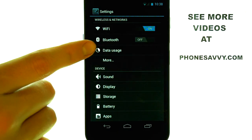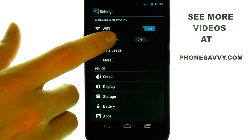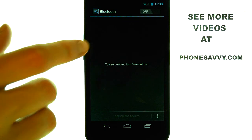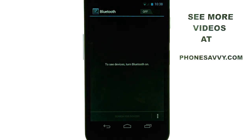The second option from the top is Bluetooth. Select Bluetooth and touch the Off button in the top right corner to turn Bluetooth on. Once you do that, your phone will immediately begin scanning or searching for other Bluetooth devices.